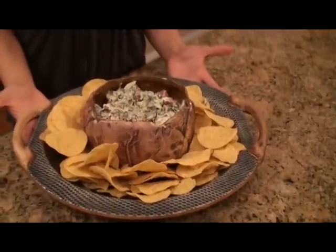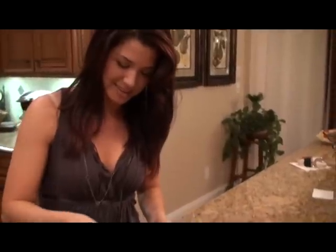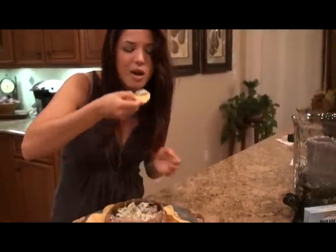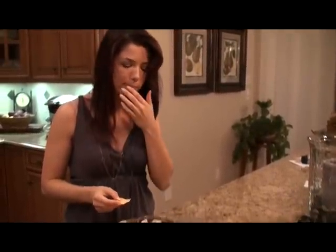Now I've made my presentation and I'm ready to try my hot and cheesy crowd-pleasy dip. Mmm. I'm definitely ready for a party — I hope you are too. Bye!